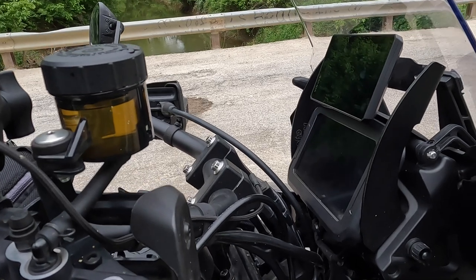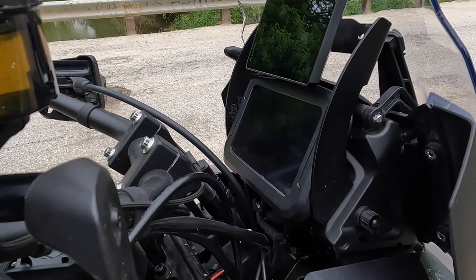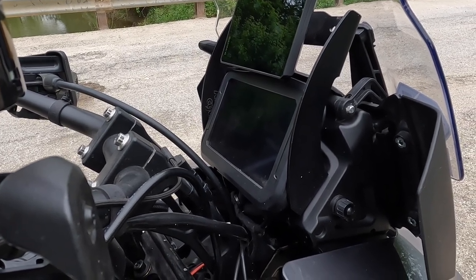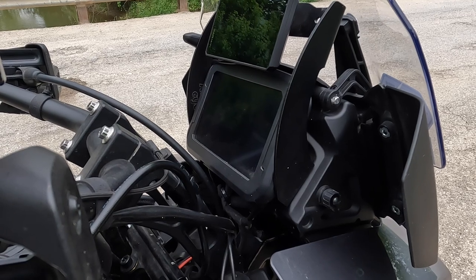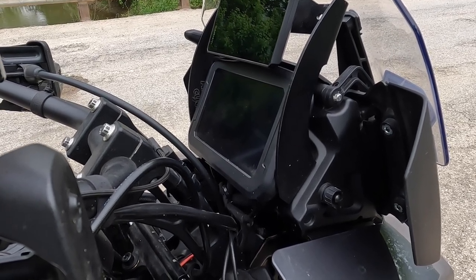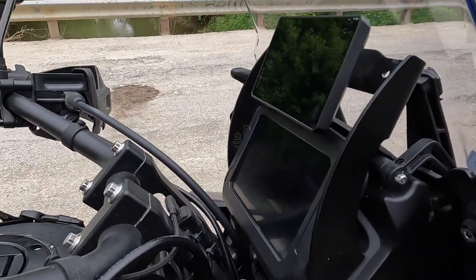I run the Luma Cycle War Eagle GPS mount — really like that. It puts the GPS right in front of you behind the windscreen. You can still turn all the way, and there's room to put another RAM mount ball there if you wanted to add something else. It's a great mount — solid, and you can see it standing up or seated either way.